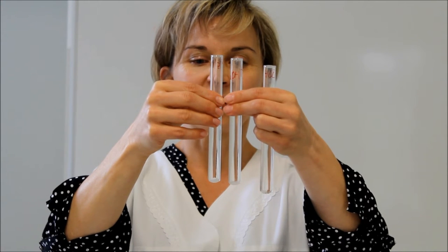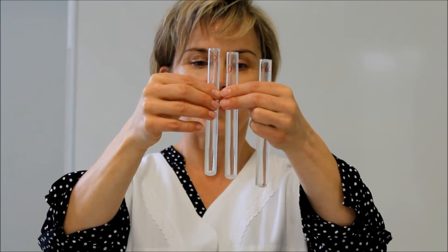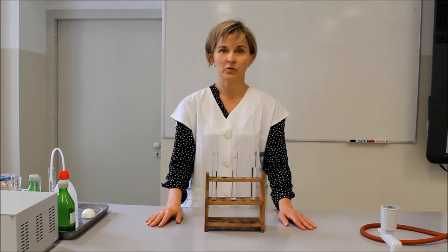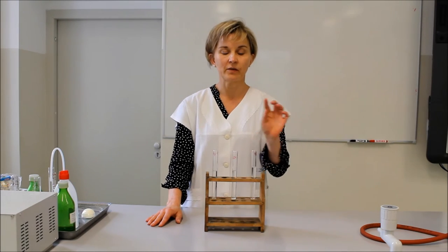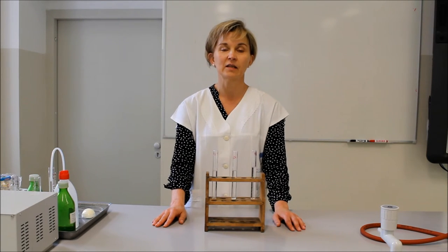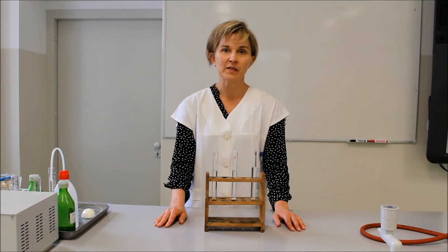A vizes kémcsőben nem történt változás a fehérjénkkel. A lúgos közegben szintén ezt tapasztaltuk. A pepszin fehérjébontó enzim, amely savas közegben fejti ki a hatását. Ezért a sósavat és a pepszin oldatot tartalmazó kémcsőben a fehérje mennyisége csökkent, ugyanis a pepszin a fehérjét kisebb egységekre, oligopeptidekre, dipeptidekre bontotta le.